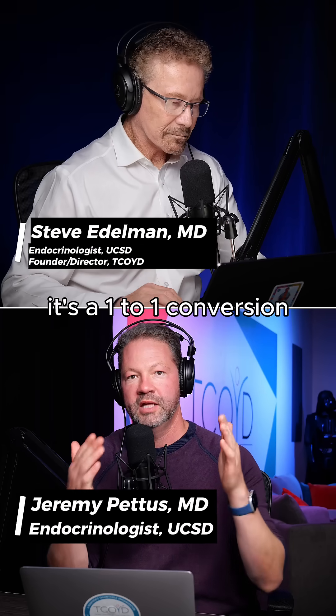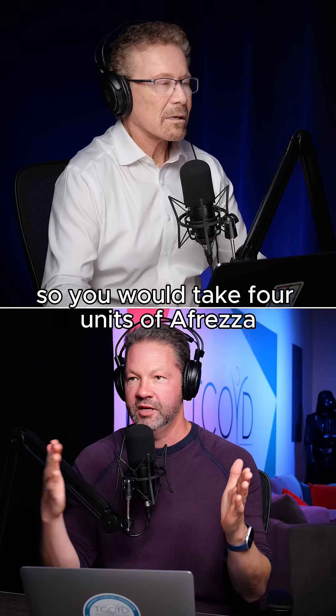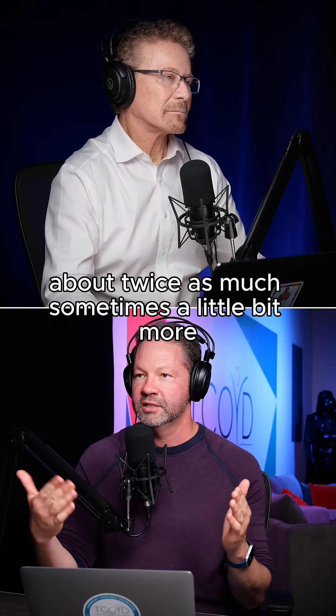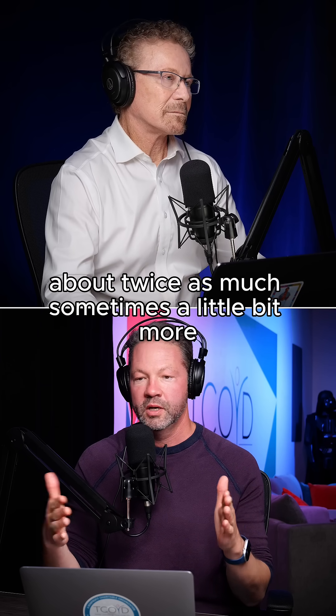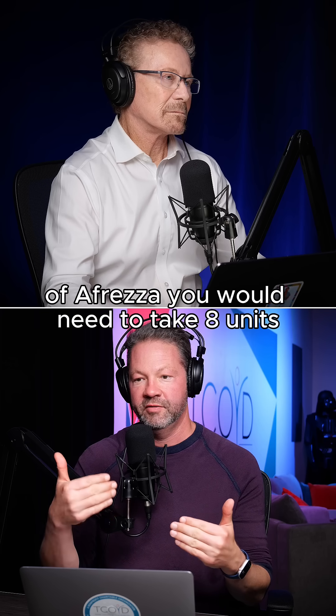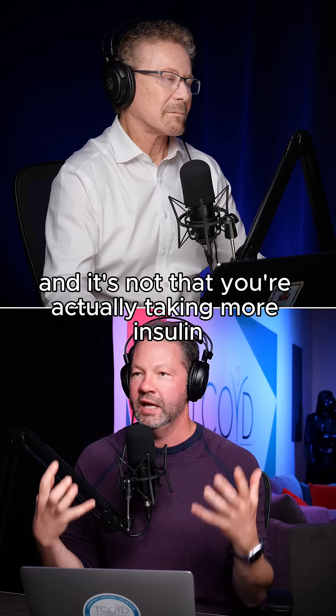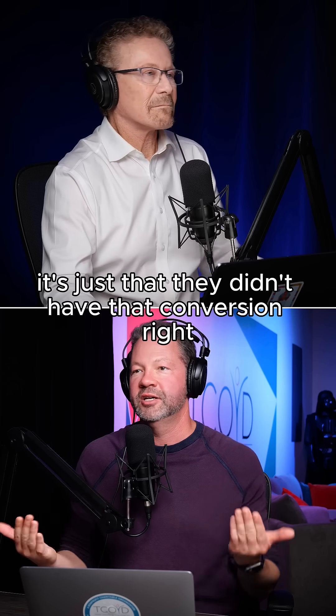If you take four units of Humalog, the label says it's a one-to-one conversion, so you would take four units of Afreza. But we've learned you need to take probably about twice as much, sometimes a little bit more. So instead of taking four units of Afreza, you would need to take eight units. It's not that you're actually taking more insulin — it's just that they didn't have that conversion right.